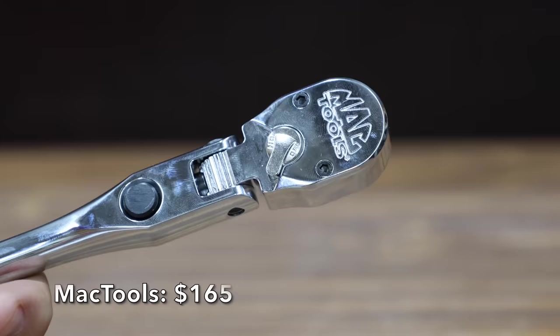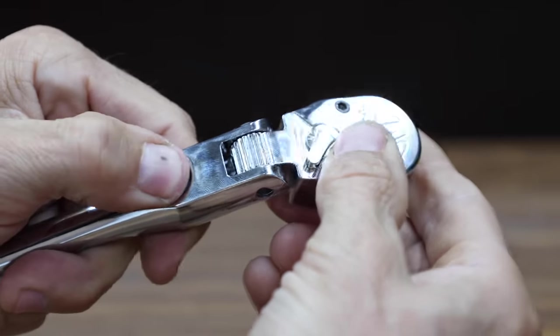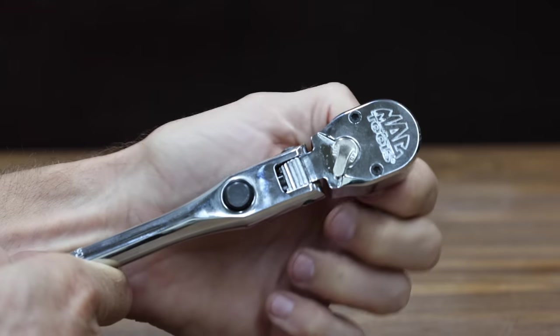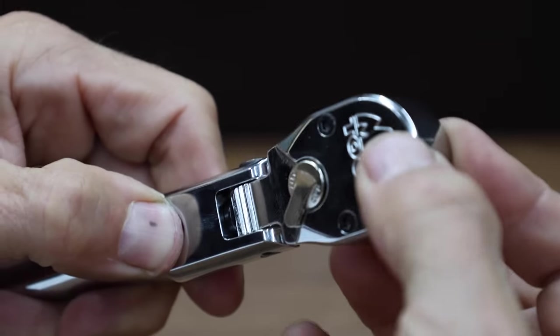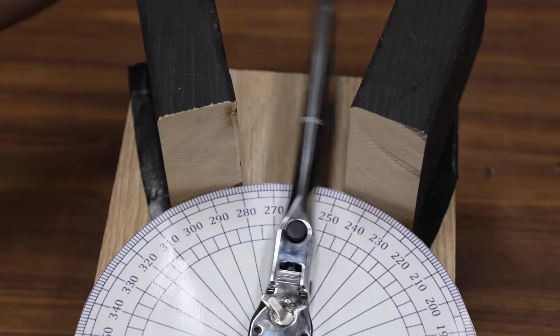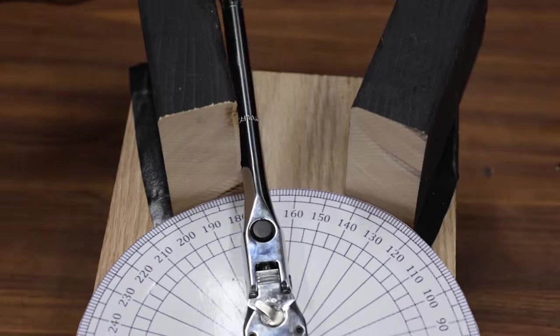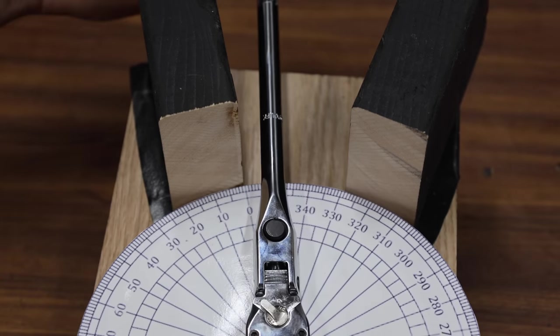At a price of $165 is this Mac Tools brand. The locking flex head has 11 positions with approximately 180 degrees of flex. It's a 90 tooth ratchet supposed to have a four degree arc swing. The Mac Tools is made in USA and weighs 481.3 grams. The Mac Tools is making just over 20 degrees of progress with each back and forth stroke, performing extremely well for a 90 tooth ratchet and moving into second place at 17.7 passes.